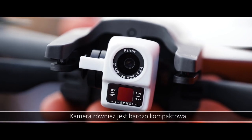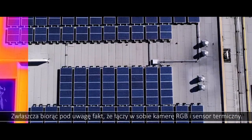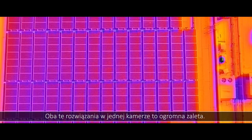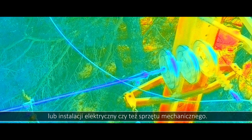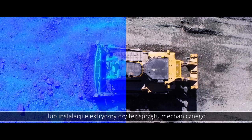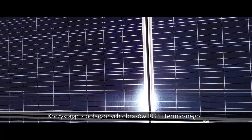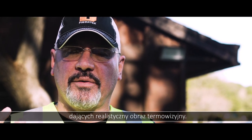The camera is very compact as well. The fact that you combine the RGB sensor with a thermal sensor all on the same payload is a huge plus. I can now do inspections of a roof, for example, or electrical equipment or other machinery and equipment with combined thermal and RGB imagery together, and be able to have a realistic view of the thermal image.